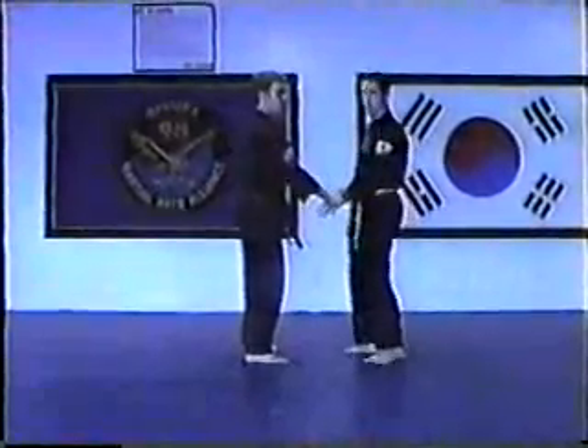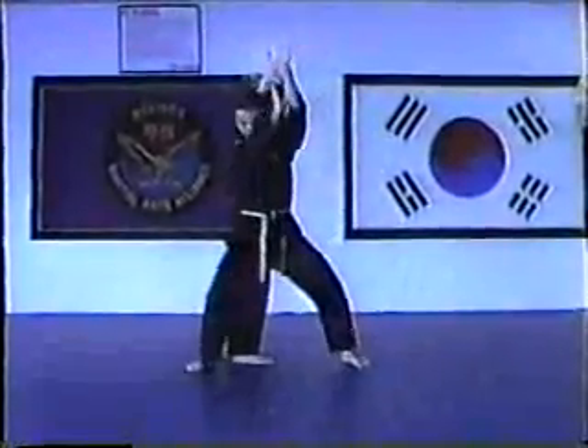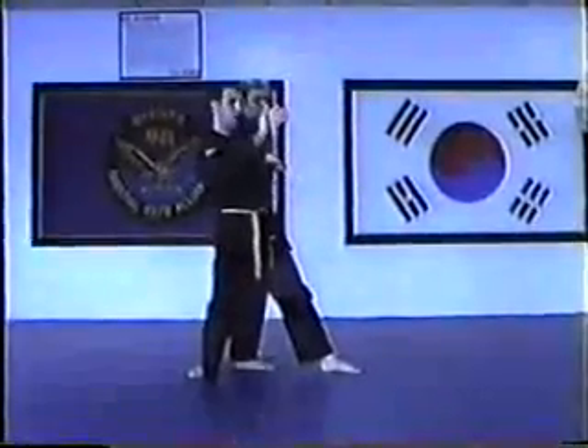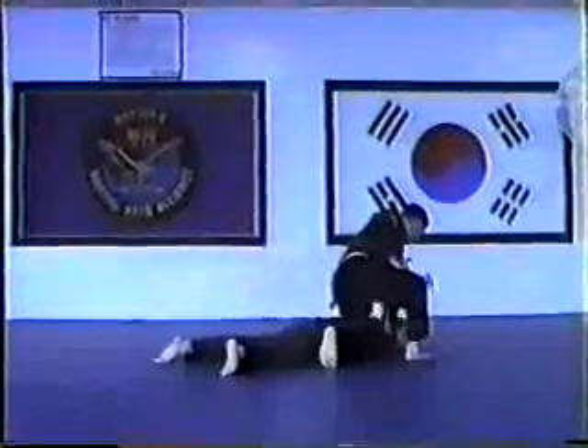Number seven, pop the arm up, step under the arm, and strike at the same time. Bring the arm down, release your hand, come back, and elbow under the arm. Bring it up, down, finish with a back fist.